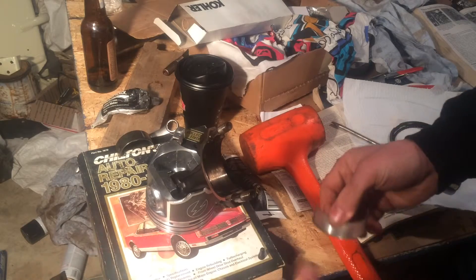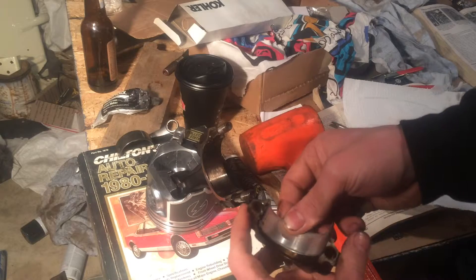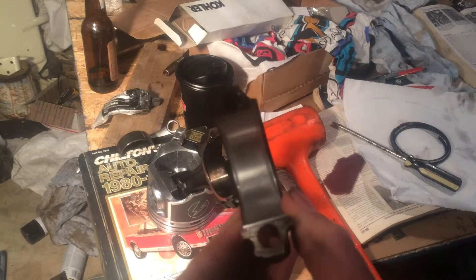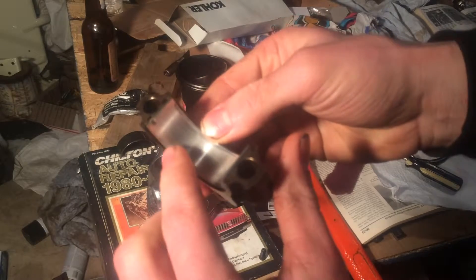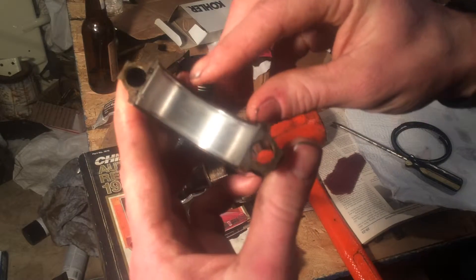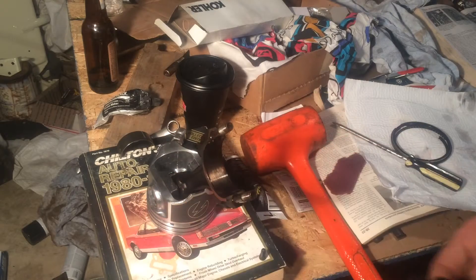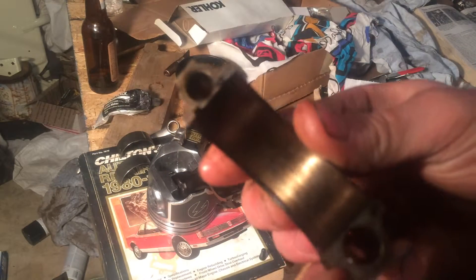So your bearing sits in there in the cap, and another one sits in the rod just like that. I'm going to give you a little light here so you can see this. You see this line going up the side — and if you look over here, there's a line going up the side as well. Whenever you pull this liner out, see that dark sludge in there?